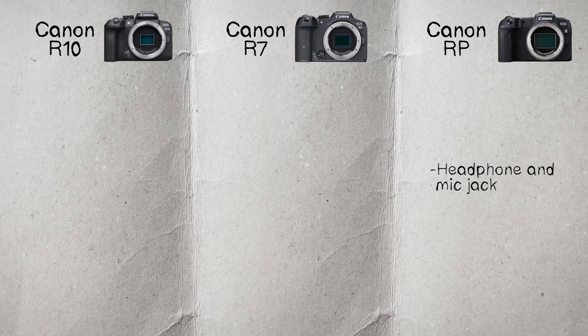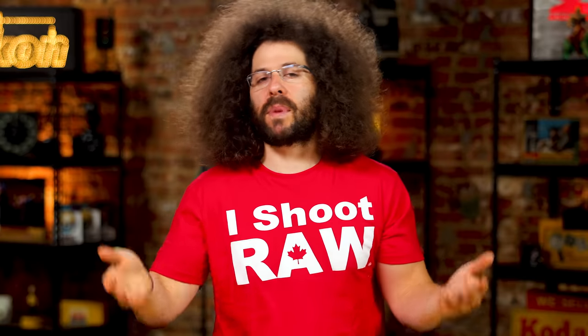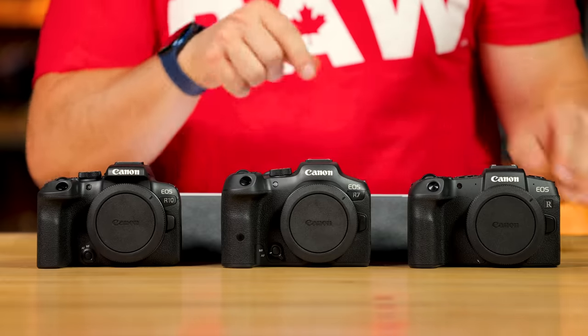Moving on to inputs: the RP has both a headphone and mic jack. The R7 also has both headphone and mic jack inputs. The R10 has just a mic jack — no headphone output, so you can't monitor your audio while shooting. If you're a serious video shooter who needs to monitor audio, consider investing a bit more for a camera that includes it.